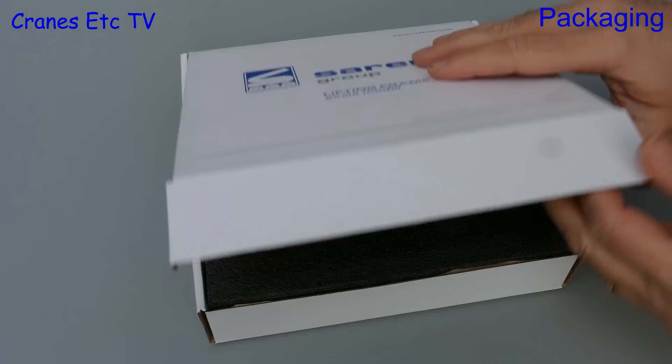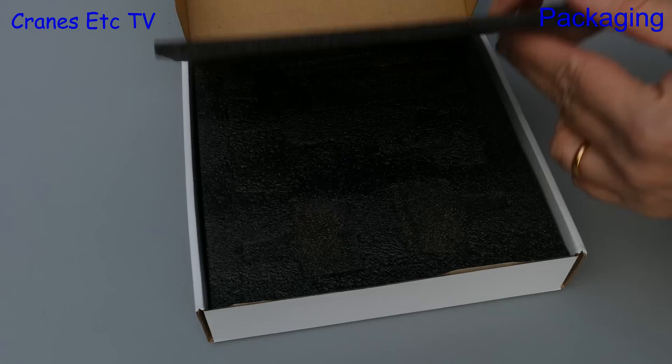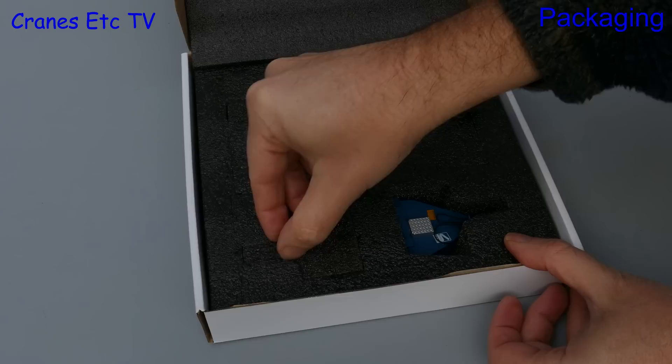This unusual model comes in a plain box with Sarins on the front, and it looks like inside there is nothing, just a plain piece of foam. But if we take that up there's still nothing, just a plain piece of foam. But we're not going to be put off by that because if we lift out the pre-cut shapes, then the various parts of the model are seen, all carefully packed.